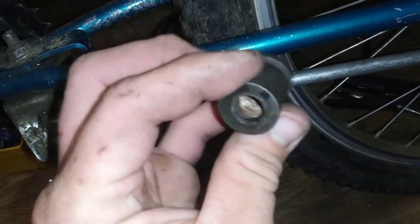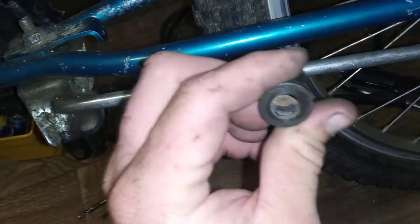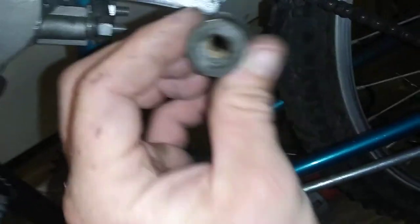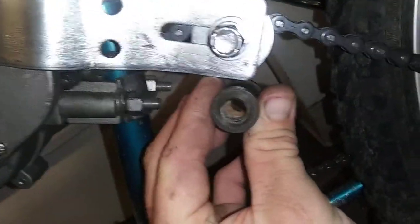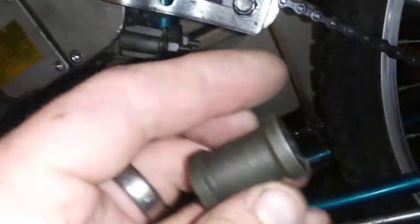You can also use something like this — this is a steel sleeve from a motorcycle engine mount or something. You can use that with an M8 bolt instead of the bigger bolt that I used. That would work too; it would just be metal on metal. You definitely have to keep the chain all greased up.